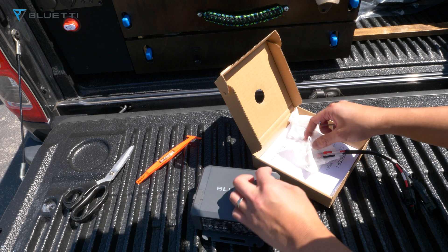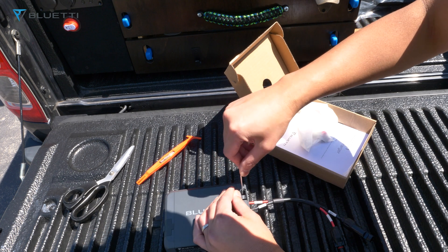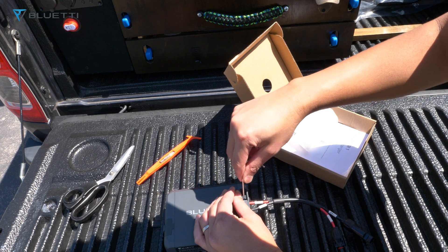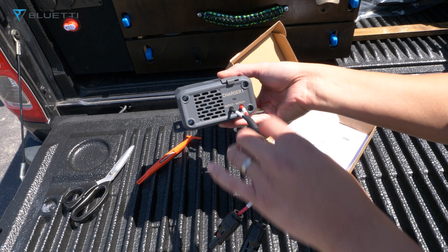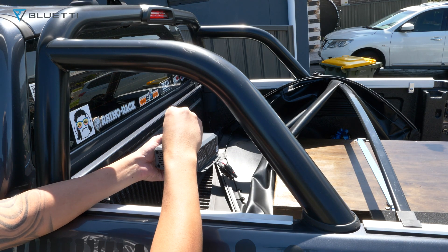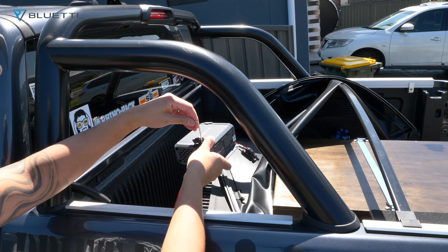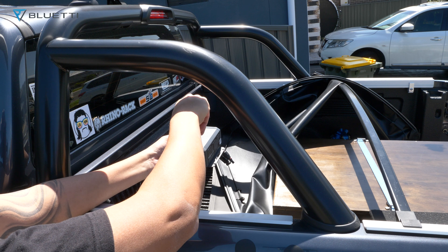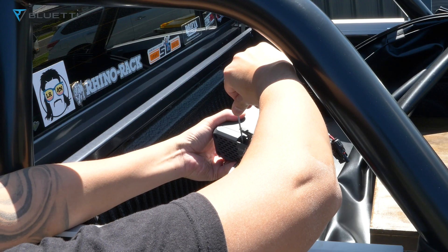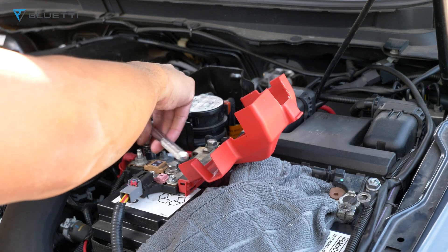Using the allen key to loosen it — it doesn't have to be super tight, as long as it's in there. Positive first, then negative. We've got our input here — just tighten that — and now we can put our negative. That's connected. Now we have to mount it and connect the positive cable onto the battery.